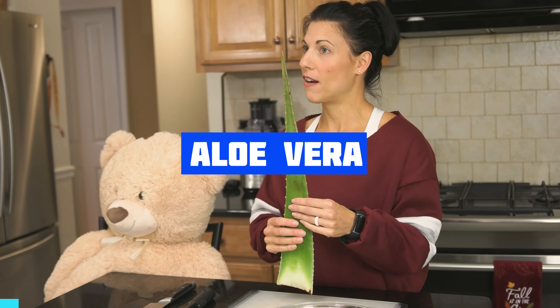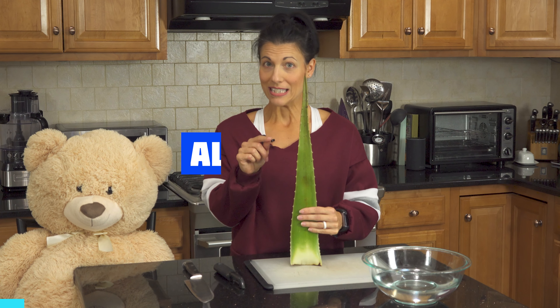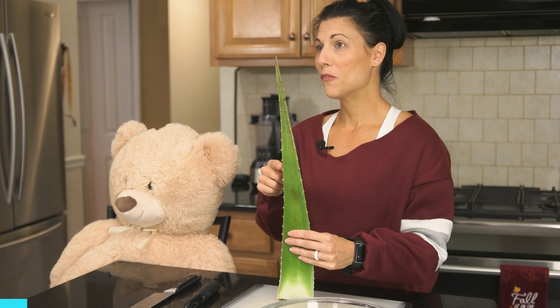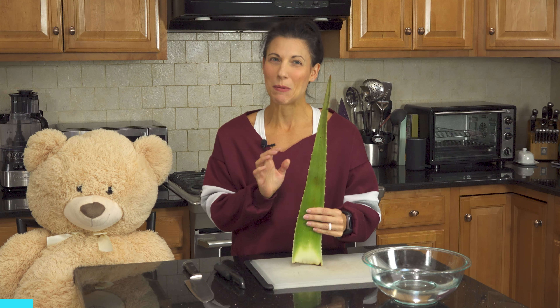Welcome to Food Tip Tuesday. If you'll notice, my best pal Logan has a stand-in today. Logan is at school, but it's a good thing because I actually chose aloe vera as our topic for the day. The reason that it's good that Logan is not here is because aloe vera can be very sharp. These little spikes will get you, and it's probably not the best thing to have little kids help you with.